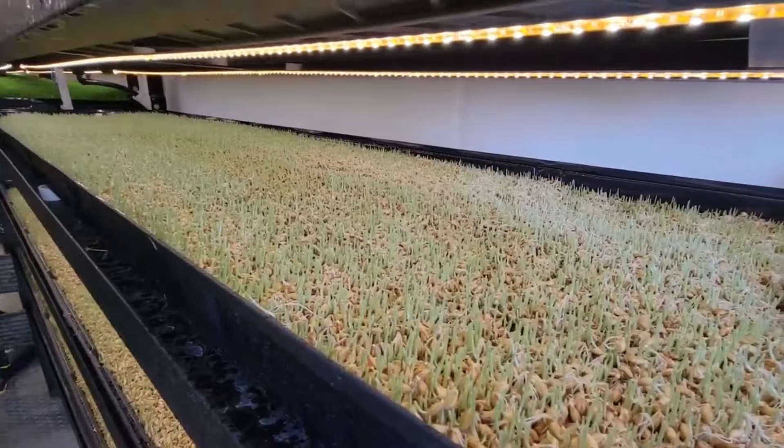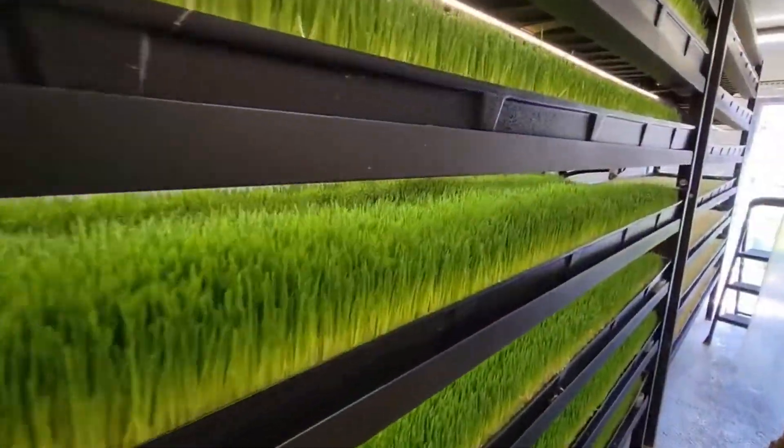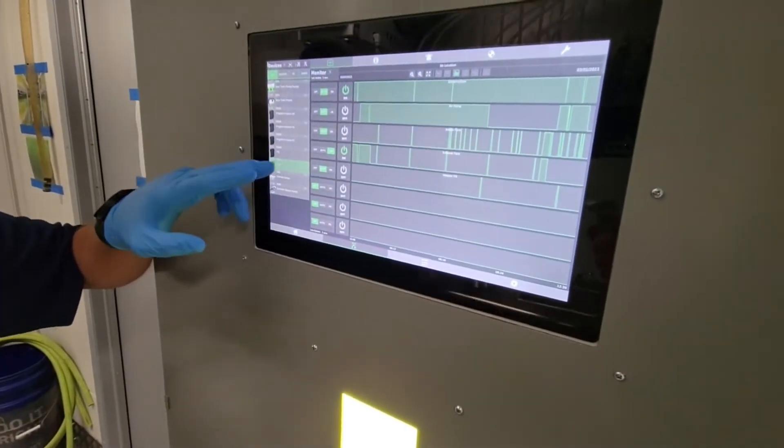Achieving uniform seed distribution across the trays is crucial for optimal growth. After approximately 2 days, your fodder should exhibit signs of sprouting.